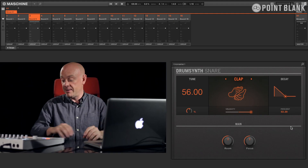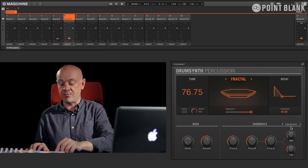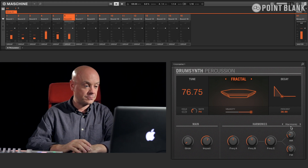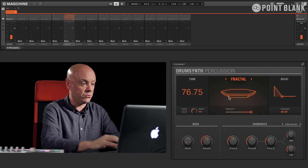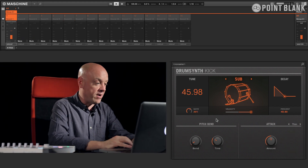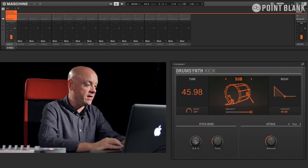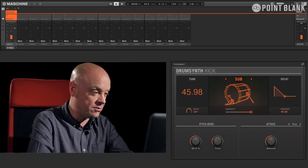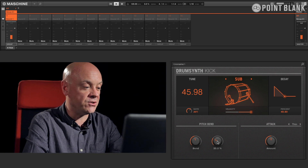Now let's go and have a look at the drum synths in more detail, and I can do that by accessing the mixer page. You'll see that you then have the display there, and if I change the pads you can see the software changing with it. We can go through and solo it up, and you can see in a lot more depth the parameters available — the kind of pitch envelope and the pitch bend on the kick itself.